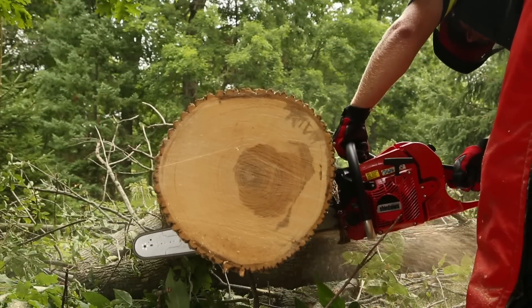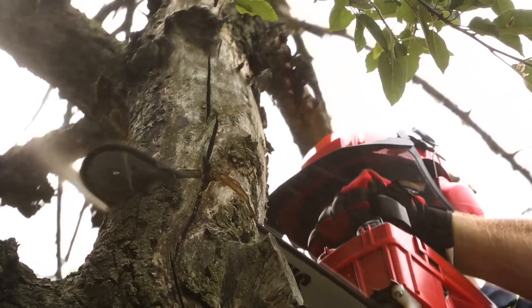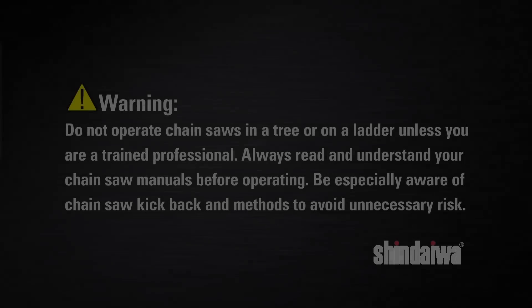If you're looking for professional chainsaws with outstanding performance and durability, turn to Shindaiwa.